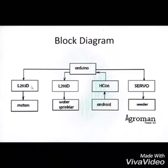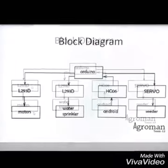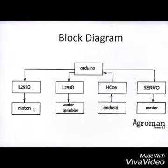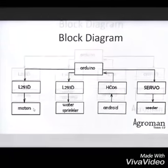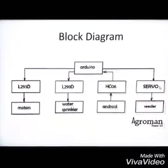The function of the first L293D is to provide 12V power supply to the DC motors. When we give inputs as L, R, F, and B, the robot is rotated left, right, front, and anti-clockwise respectively.